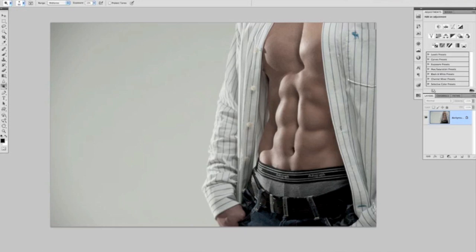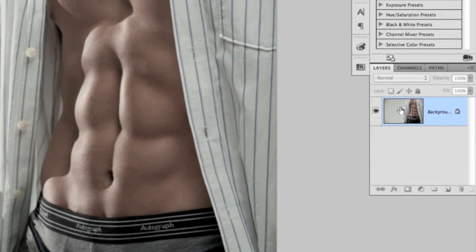Here we have our picture and in the layers panel, as you'd expect, it's just the one single layer which is our background layer. Before we do any retouching, we're always going to work on a duplicate of that background layer in case you make any mistakes. We can do that by pressing Command or Control J on our keyboard, which is a nice quick way of doing that. Or we could simply click on the background layer and drag and release it over the new layer icon.